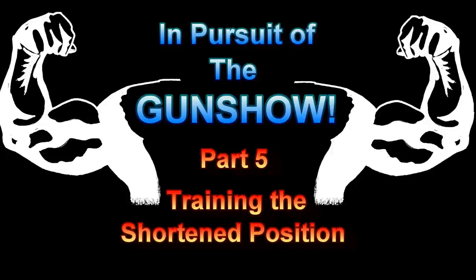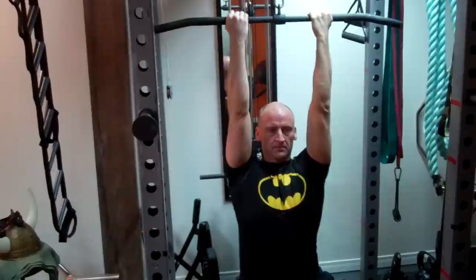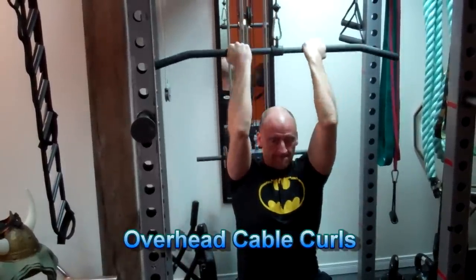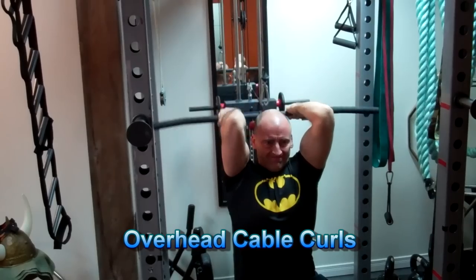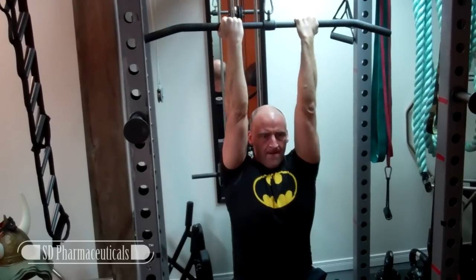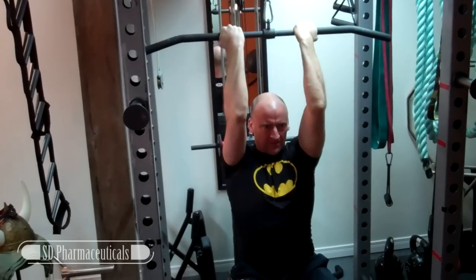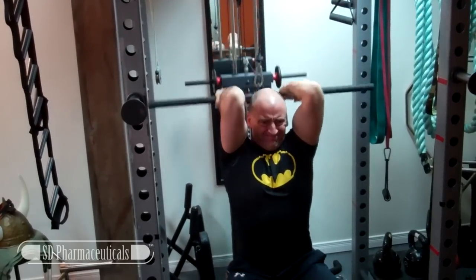In Pursuit of the Gun Show! Once again it's time to do it with Hewitt, and I'm back with another episode of In Pursuit of the Gun Show. This time we're going to be looking at exercises that train the triceps and biceps in a fully shortened position — challenging them when they're in a fully contracted position.